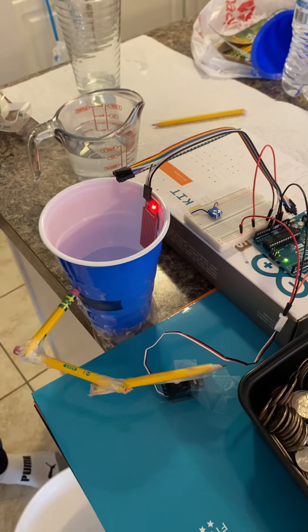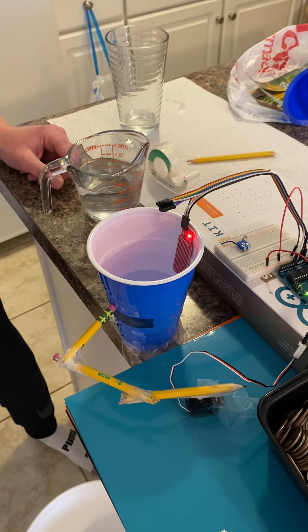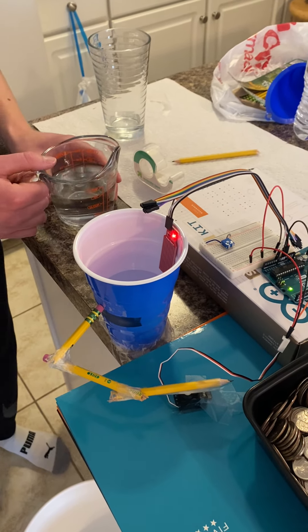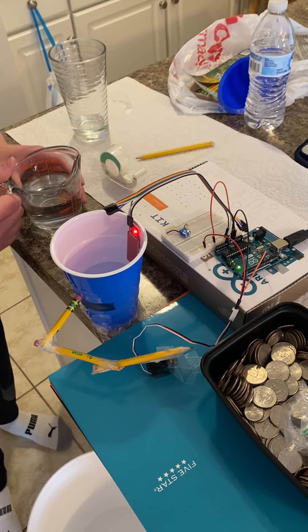So how this is going to work is I'm going to pour some water in here. As it rises on the water level sensor, the servo motor should turn outwards, opening up the little man-made hole that is there, and it should drain.